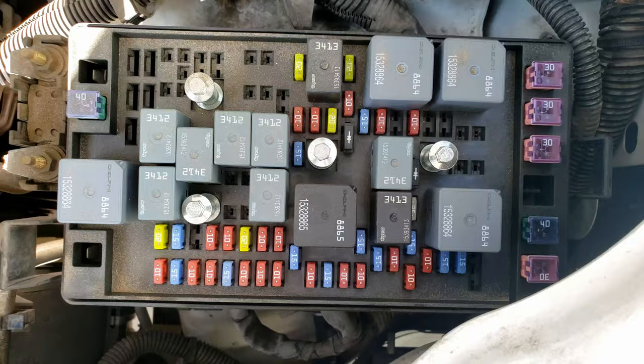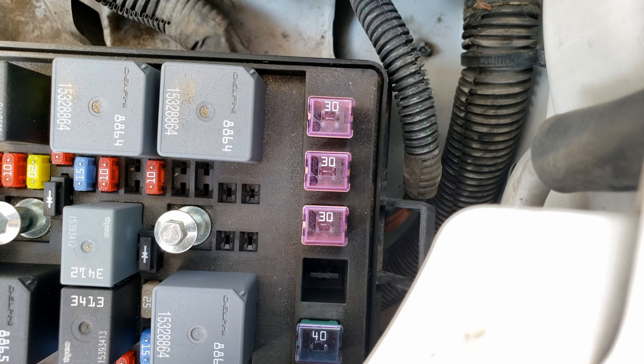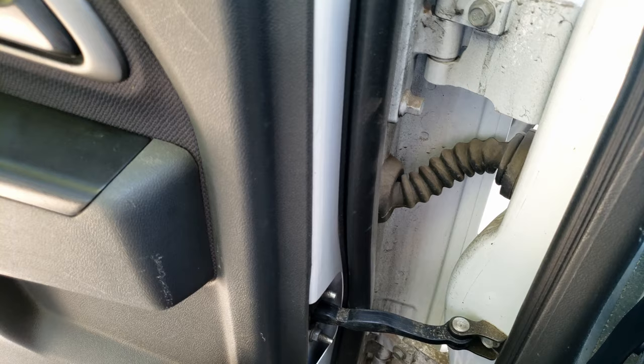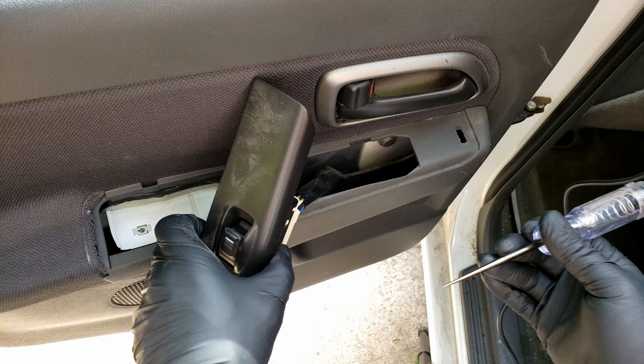And here we go — fuse 42. So for this truck, it only has one fuse powering all the window motors, so that would mean all the window motors wouldn't work if this fuse was blown. The way to tell if this fuse was blown, it would have a gap where that little metal strip in the middle is. But if you did have a problem where you're losing signal, the main place I would look is here at the door jamb wiring connection.